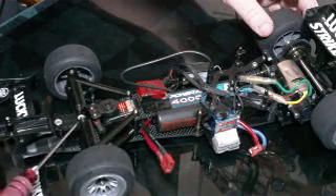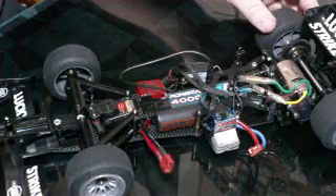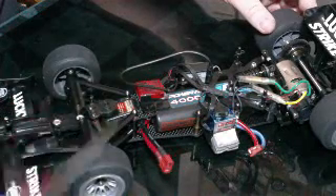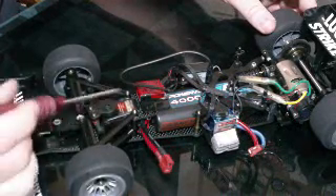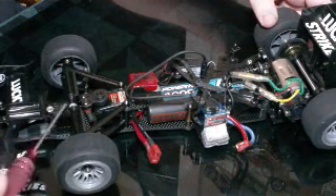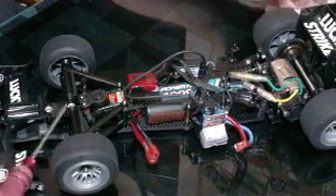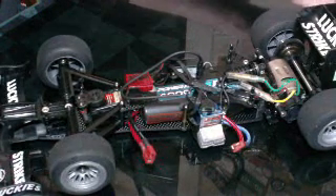I wound up putting this shorter black aluminum ball stud on. They let me go with that — they told me all the stuff I usually do with the front end, lowering everything down with spacers and everything, they said no, you can't do that. Everything has to be kit. I think they let me go with this because it's a standard Tamiya part you can buy, so that was fine by them.